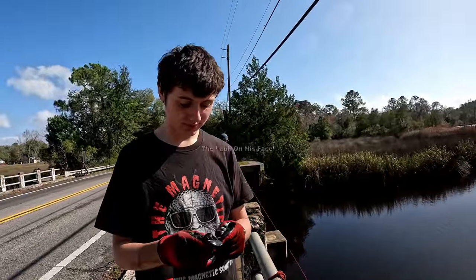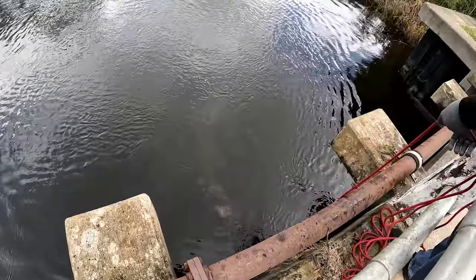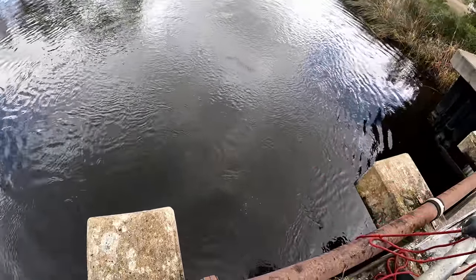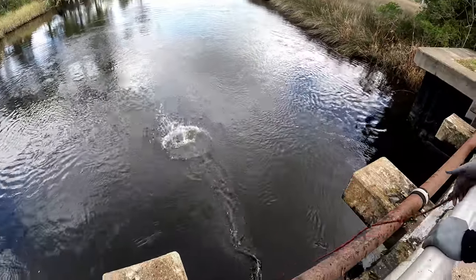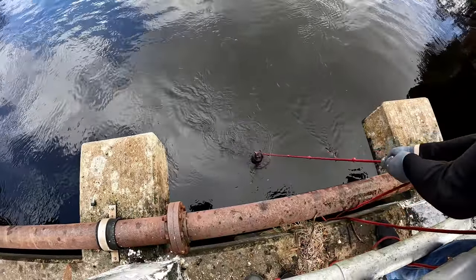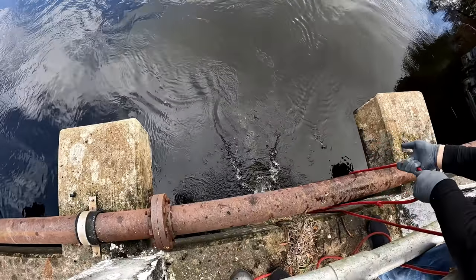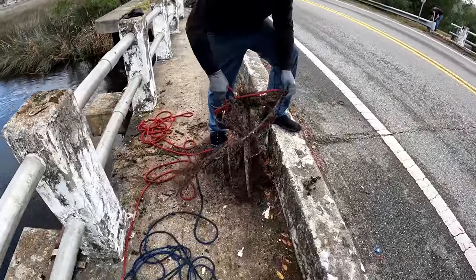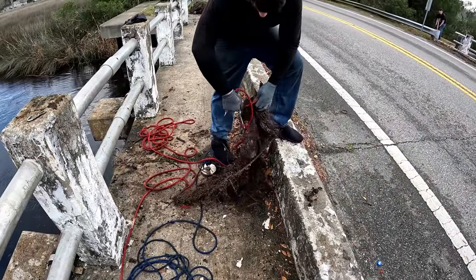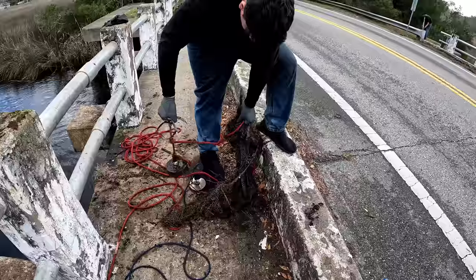Well Clay, it's about forking time you caught something. Zachary has found himself a cast net and a whole bunch of line - let's see if he can get it up out of the water. Zachary has been working at this for a little while. There's more of it down there - but he managed to pull up some old nasty cast net.